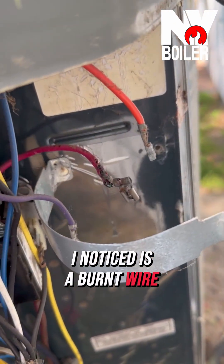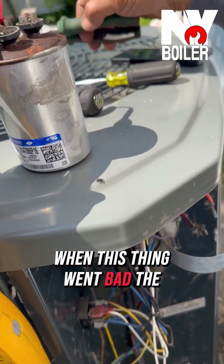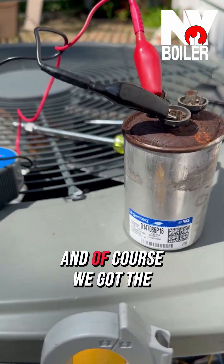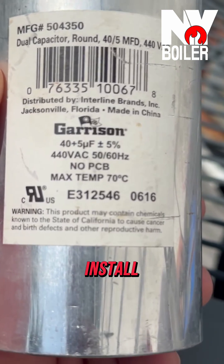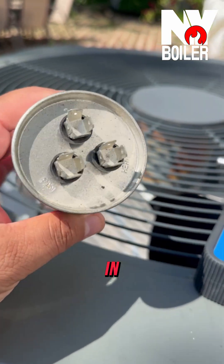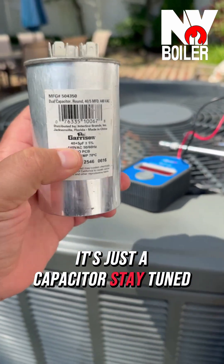The next thing I noticed is a burnt wire right here, so it's very possible this was happening before or after the capacitor went bad. You want to repair the wire, put everything back together, and we have the proper replacement capacitor here to install. Hopefully it's just a capacitor, because sometimes you put it in and it could be more than just that — so cross our fingers. Stay tuned.